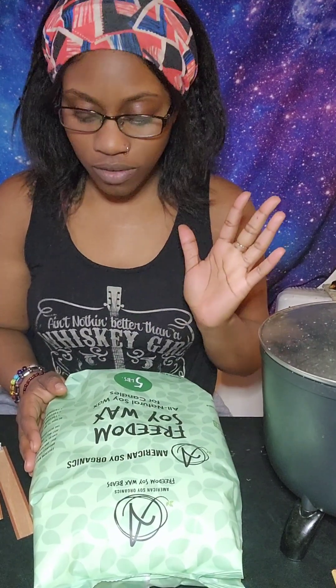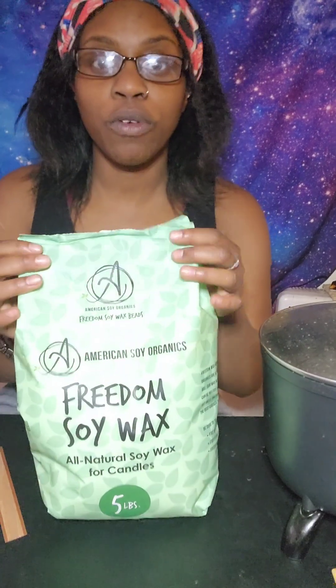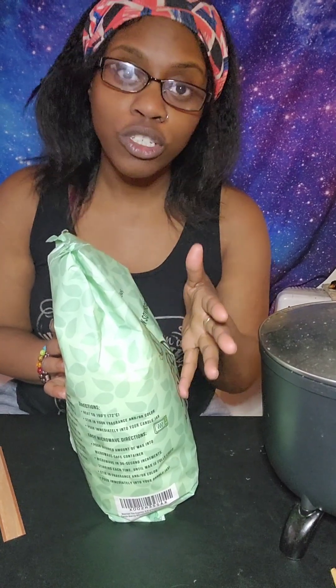Even other small business owners of candles ask me what wax I use. I've been using this company for about two years — Freedom Soy Wax, All Natural Soy Wax for Candles, and it's American Soy Organics. I love how it blends with the cold pressed essential oils, which is really good because a lot of times if your oils don't blend properly with your wax, they stink, or you just won't smell them, or it won't be as potent. I like my candles to range from mild to really, really strong.